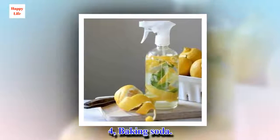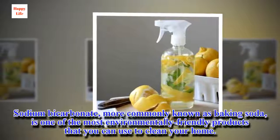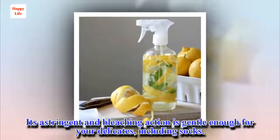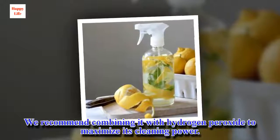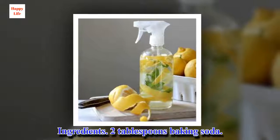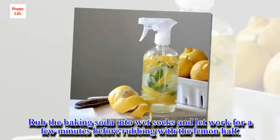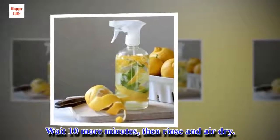4. Baking soda. Sodium bicarbonate, more commonly known as baking soda, is one of the most environmentally friendly products you can use to clean your home. Its astringent and bleaching action is gentle enough for your delicates, including socks. We recommend combining it with hydrogen peroxide to maximize its cleaning power. Ingredients: 2 tablespoons baking soda, 1/2 lemon. Directions: Put the baking soda into wet socks and let it work for a few minutes before rubbing with the lemon half. Wait 10 more minutes, then rinse and air dry.